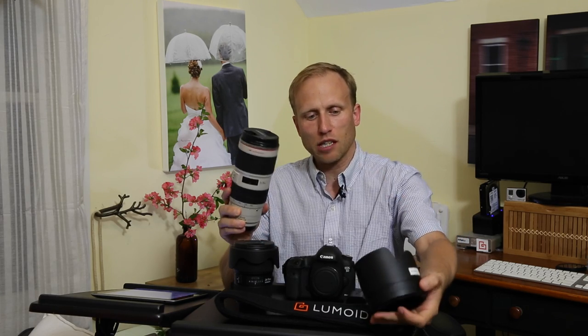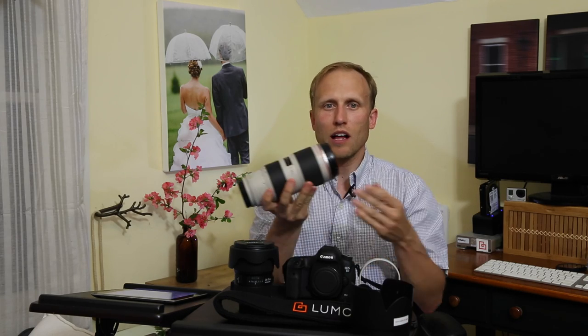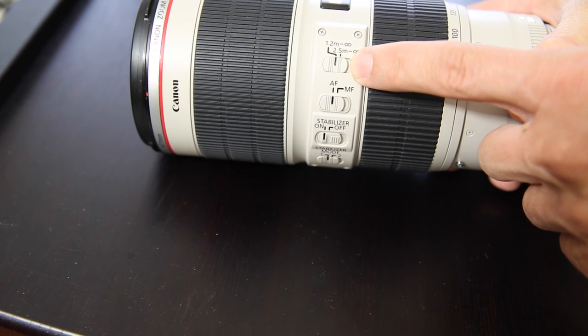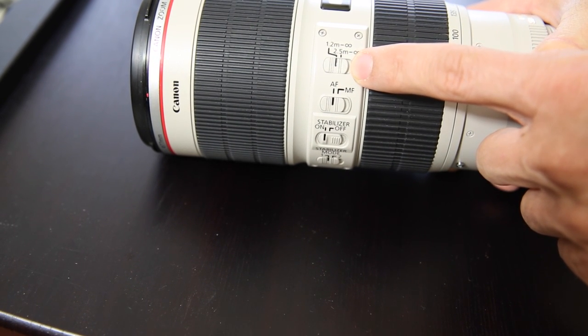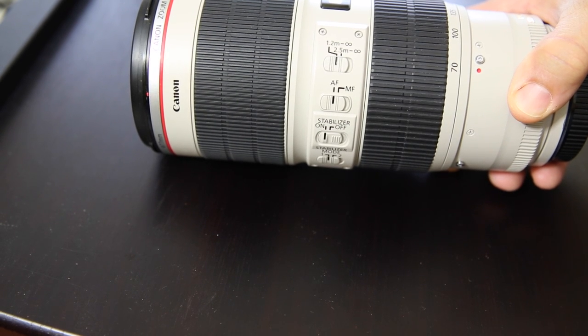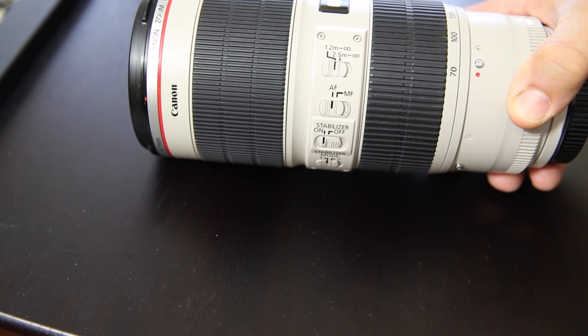Let's talk in a little more detail about the 70-200. The only downside, really, is that it's heavy - about three pounds, so you're going to need to start bulking up at the gym. It's got a focus limiter that allows you, if you're focusing on mostly stuff further away, to say two and a half meters to infinity only. That helps the focus be a little bit faster as it doesn't have to search over the entire range.